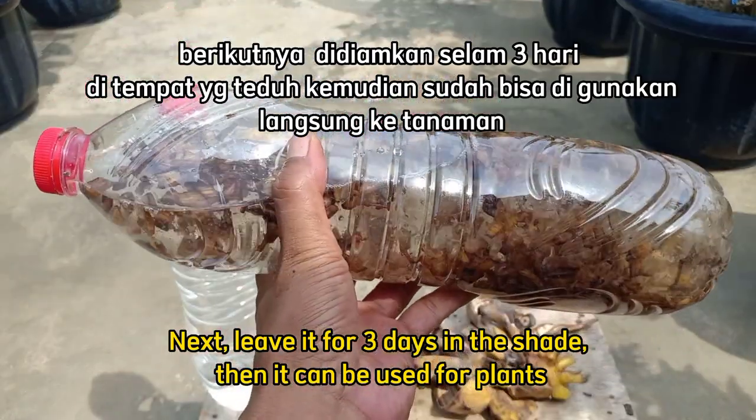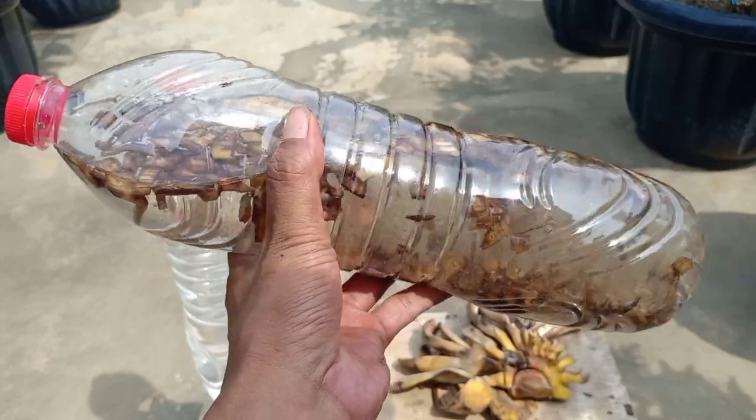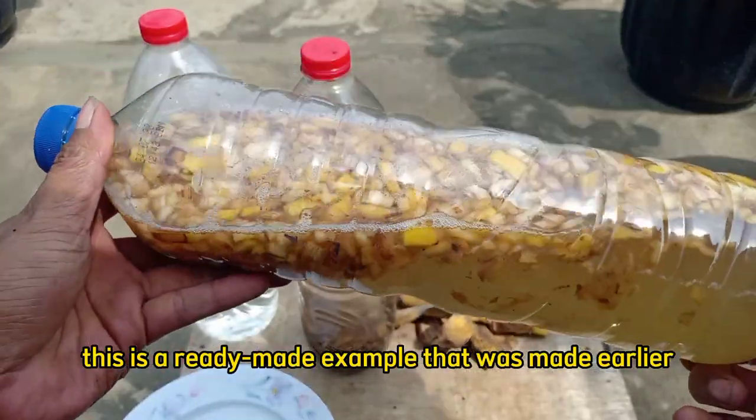Kemudian kita diamkan selama 3 hari. Setelah itu sudah bisa digunakan ke tanaman. Ini teman-teman, kita sudah ada yang jadi, sudah dibikin sebelumnya.